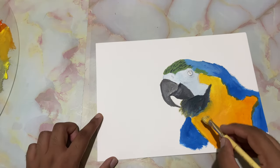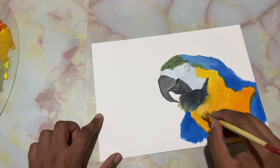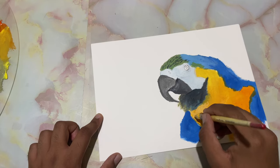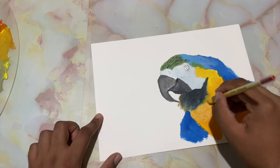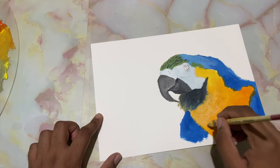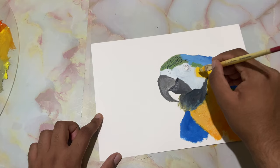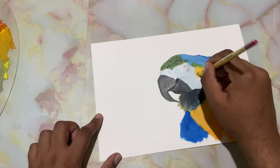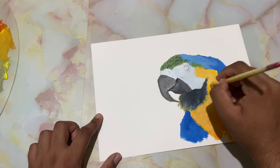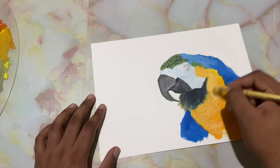Now I've taken in some light peach color. Let's come right over here and drop in the highlights — these subtle differences make a huge difference at the end of the painting. Blending that.